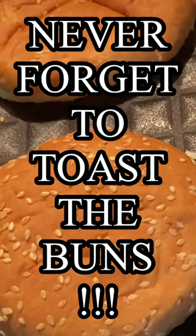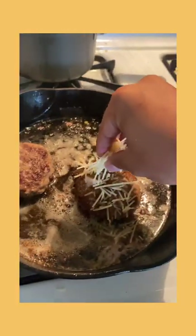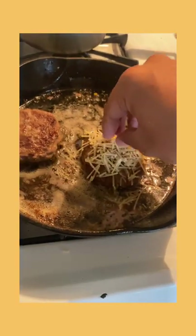Remember to toast your buns — never forget to toast your buns, ever. And when the burgers are almost done cooking, take your parmesan cheese, which has a melting point of 180 degrees Fahrenheit or 82 degrees Celsius, and just sit them on top of the burger and watch them melt.